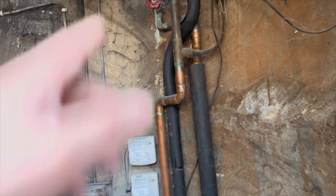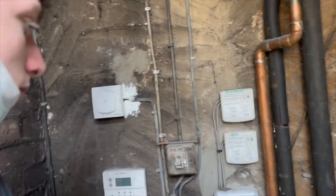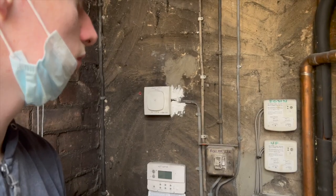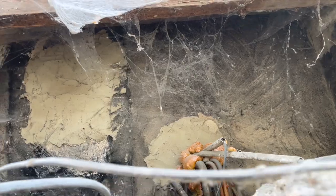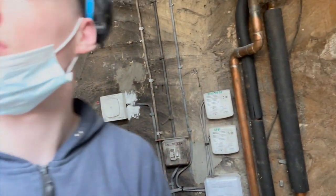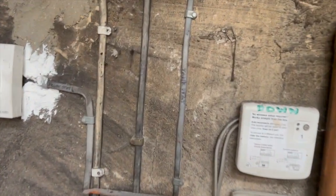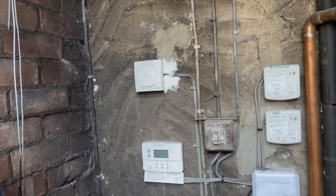That one comes down here and feeds all this stuff. The 1.5mm comes down here and goes into there - someone's written on it 'tank stat'. We've got some flex in the van so we need to redo that to keep it up and running. Whether we just put a Wago box either end for now and leave enough cable so we can tie it up - because above there it is a right mess. That thing up there is still live so it's got to be disconnected - it comes off the load side of that cooker circuit.